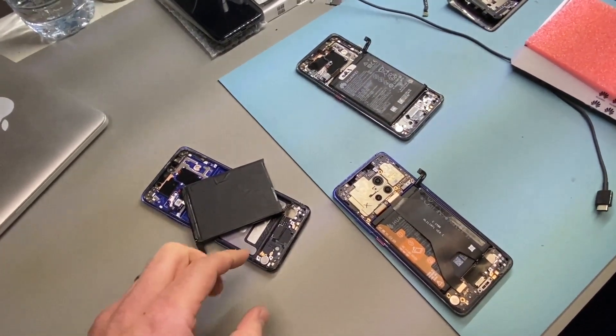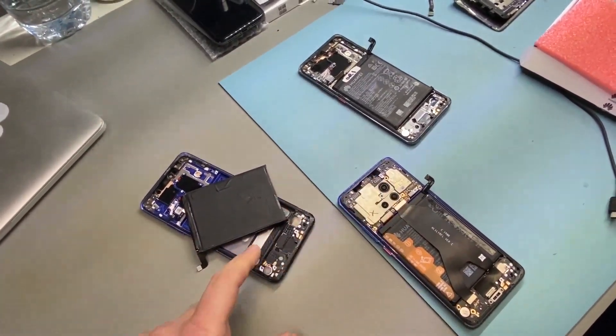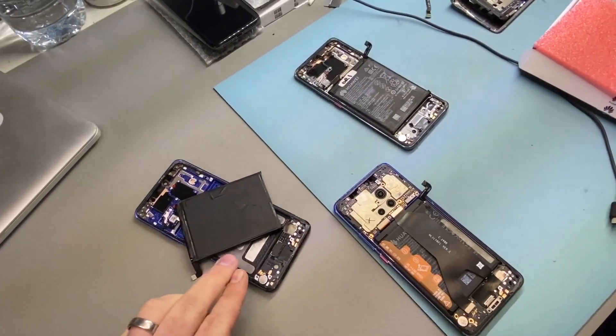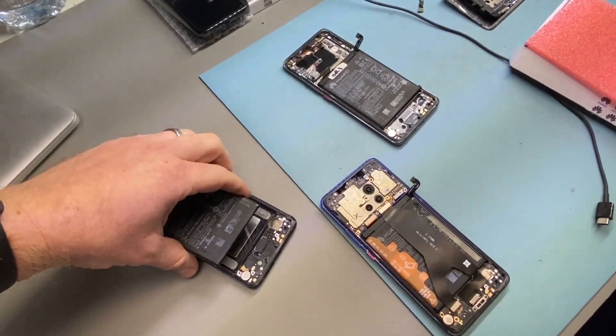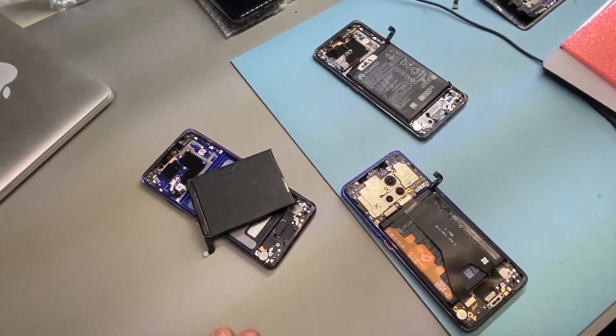Hello, got an interesting one today. We're looking at the Huawei Mate 20 Pro and specifically the batteries. Now when you buy these screen assemblies — Service Pack official ones — they come with the battery pre-installed. So for every screen repair that you do normally, you'd replace the battery.